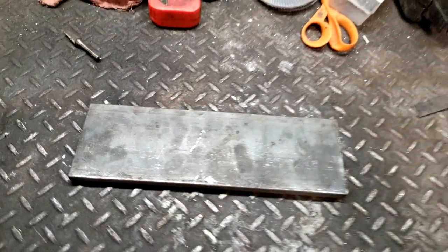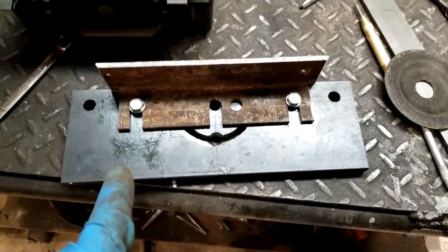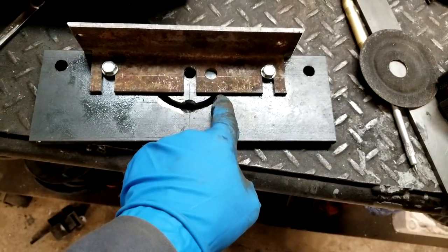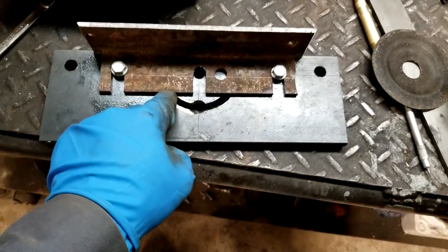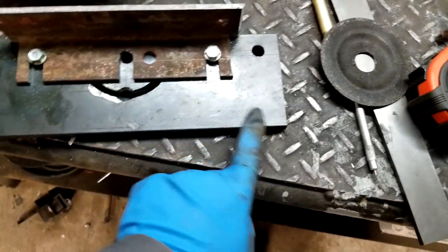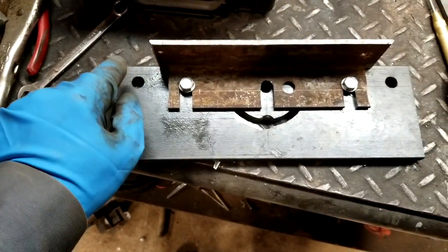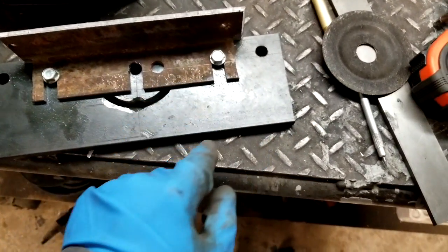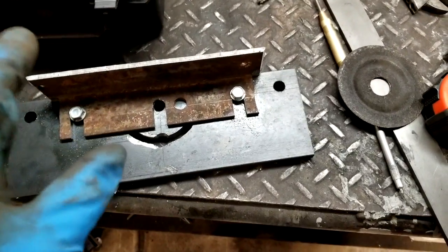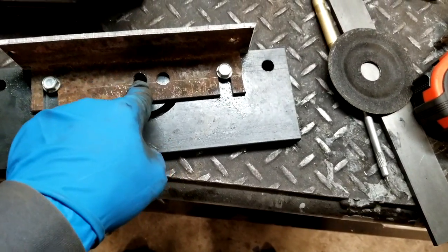Alright guys, here's what we've got — it's actually the next day and it's taken me quite a while. I don't have a mill so it's been hard to get this little oval cut out. We've got the plate made 12 inches long, we've got our holes — a bolt will go through here and a guide wheel will go on each end. This is going to be your backing plate that your belt rests against where you can sand.